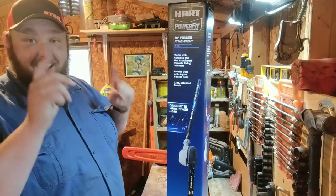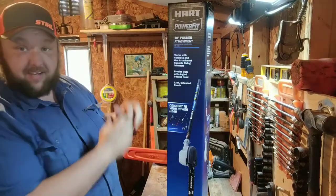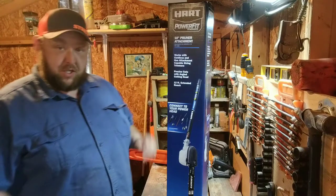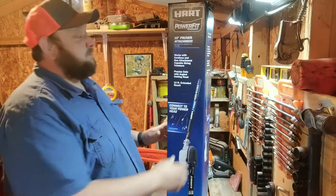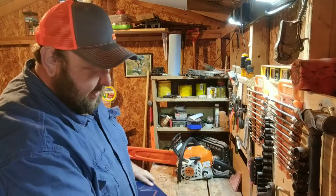Welcome back once again to the Trucking Ed channel. Guess what? I've got another new chainsaw today. This one was on clearance down at Super Walmart, and I just broke my Poland Pro Pulsar recently. So we're going to unbox this one and see what's in it.